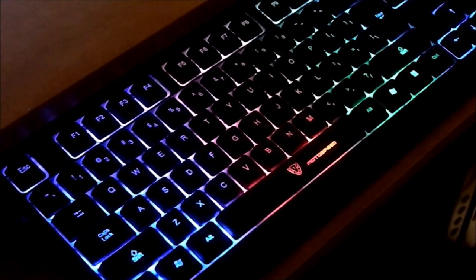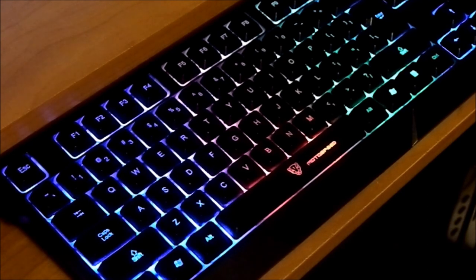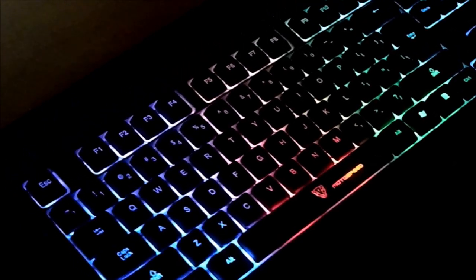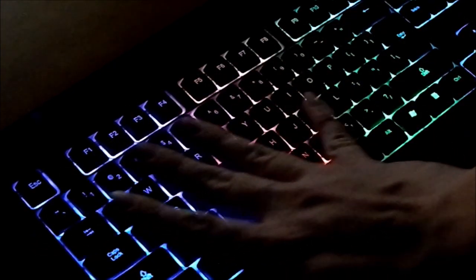Now let's see if I can give you a better shot of it in the dark, if my camera will pick it up. It looks pretty good in the dark. And like I said, it does have a switch on the back — no light — turn that back on — there you go. As you can see the backlight looks great.